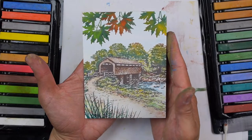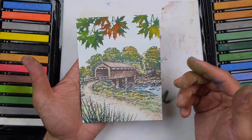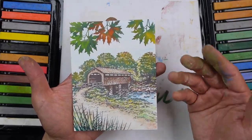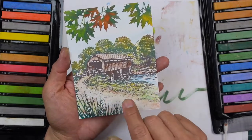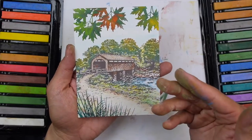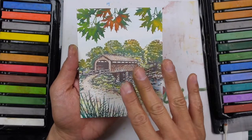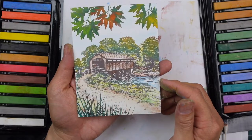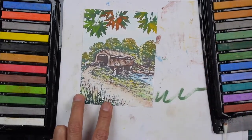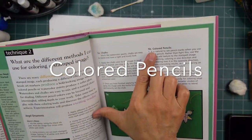There's our first thing. I'm much more pleased with the entire process and way of working on this than I suspected. I was really pleased with the way this paper took this too. If I was doing something just with pastels, I think I would go with a matte paper as opposed to this slightly more smooth one — that would be much more conducive to getting more layers of the chalks. So anyways, first scene done. Coloring method number two, 5B: colored pencils.